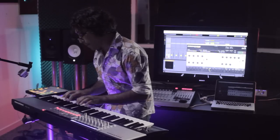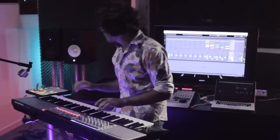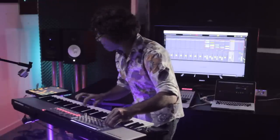Melodies, textures, beats, or even completely new instruments. If you are looking for new sounds, Chromaphone is the way to go.